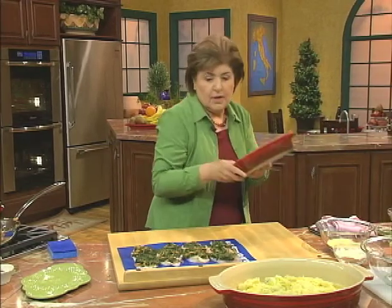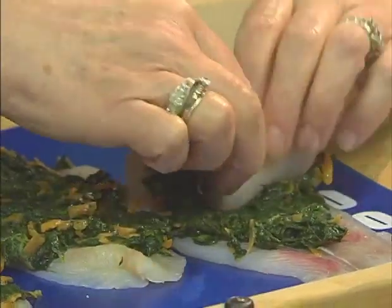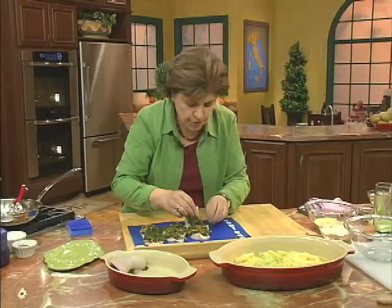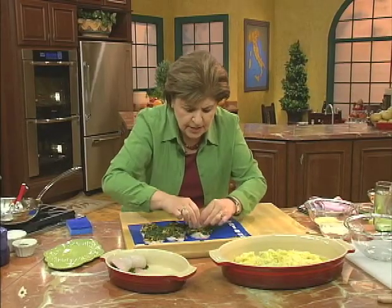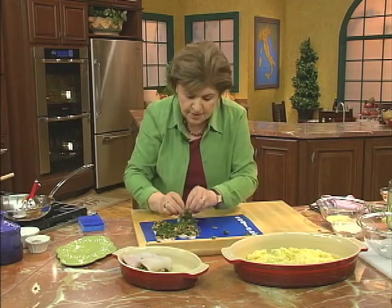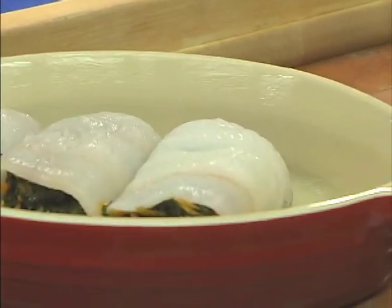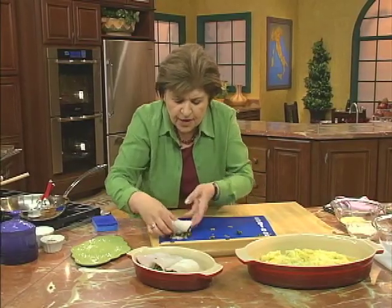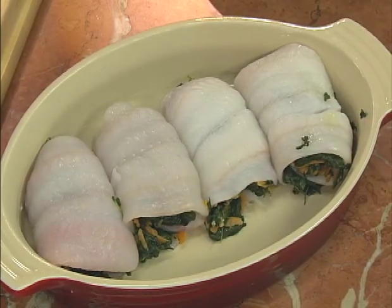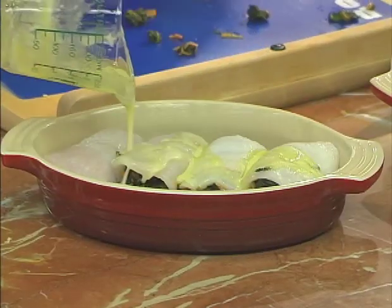Get out another beautiful casserole, and you simply go from the short end, rolling those up. If you want to use a toothpick, you can, but you don't really need it. Roll them up — the filling stays where it should. This isn't going to take long to cook at all because flounder is a very thin fish and it cooks very quickly. The last thing we need is a little bit more melted butter over the top.